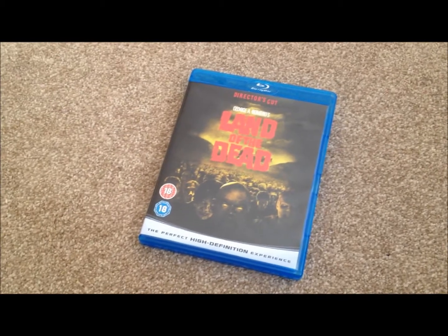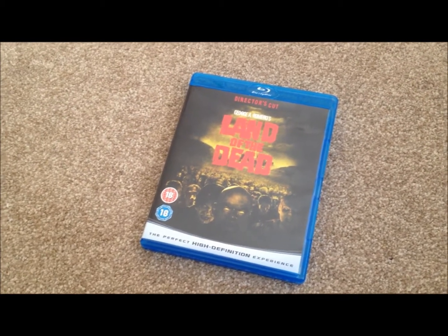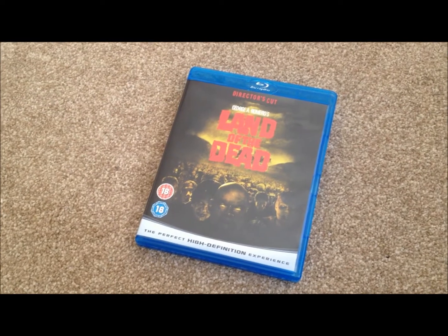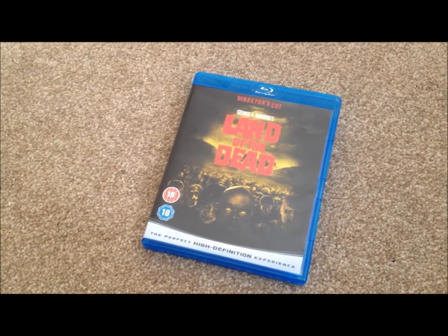It's a good little zombie movie that I'd highly recommend as a purchase on Blu-ray, and you can pick it up really cheap nowadays. Thanks for taking your time and watching this video — please rate and comment, and if you like Blu-ray movies, why not add me as a friend and subscribe to my channel.